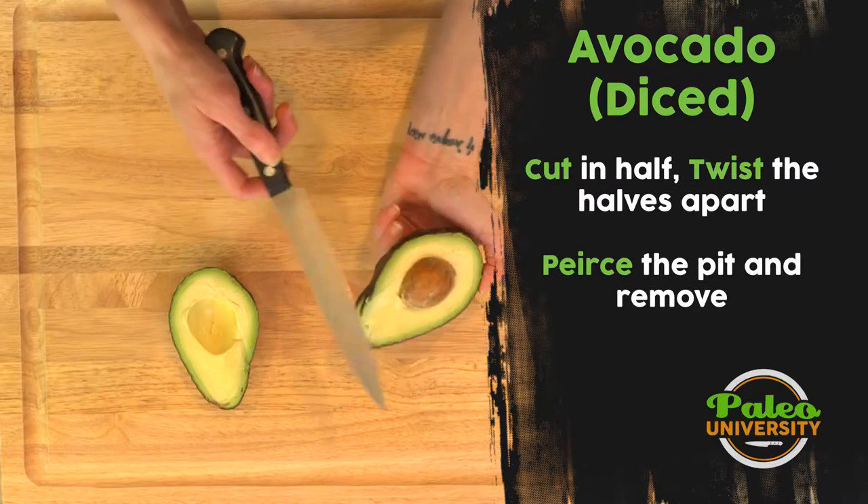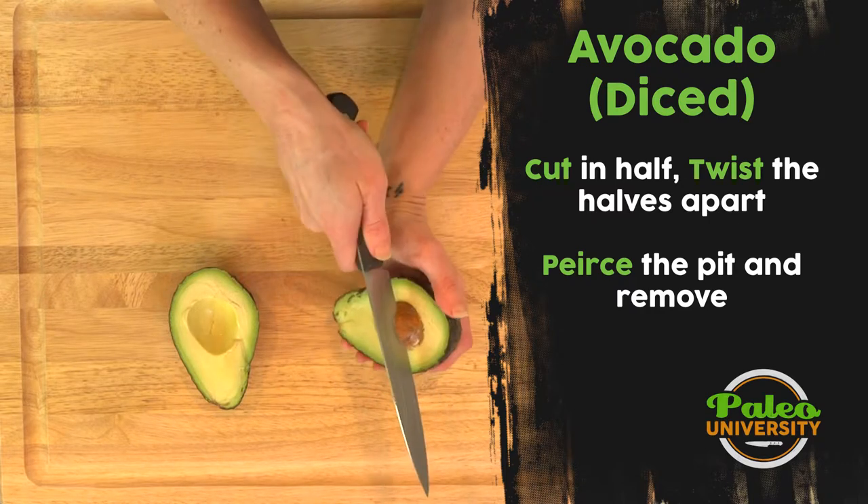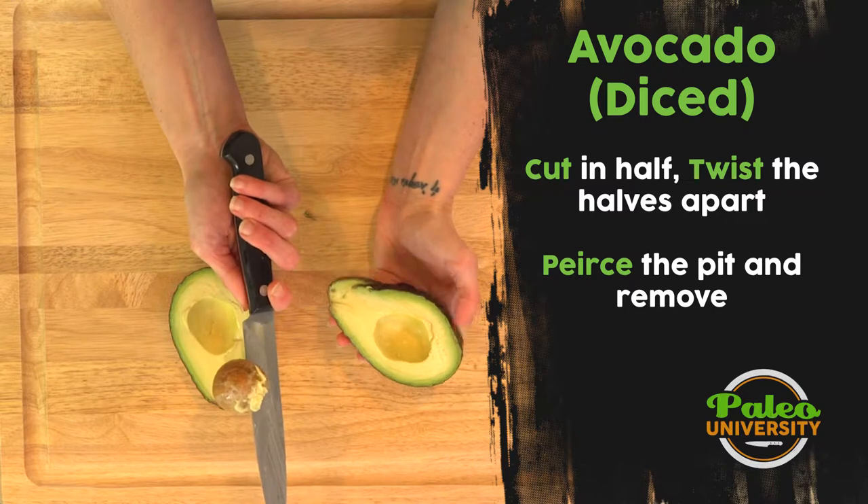So how do I remove that seed easily? I'm gonna take my knife and hit that seed until it goes in there, then just twist, and now the seed comes out.